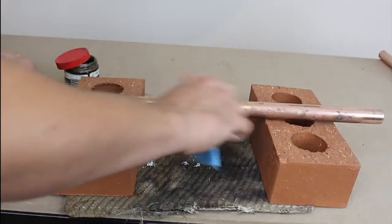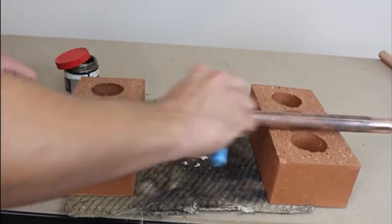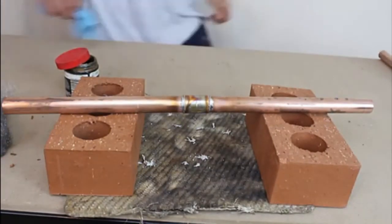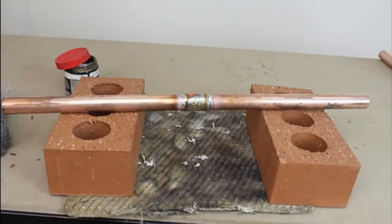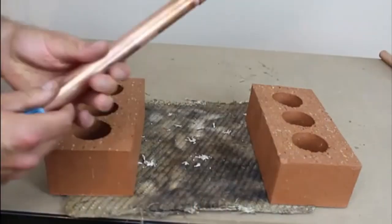Now a few minutes have passed, and the pipe is cool enough for us to touch without burning ourselves. We can now wipe away the remaining flux so the pipe doesn't turn green and corrode over time. So that is how you solder the easiest fittings there are to do — the straight coupling.